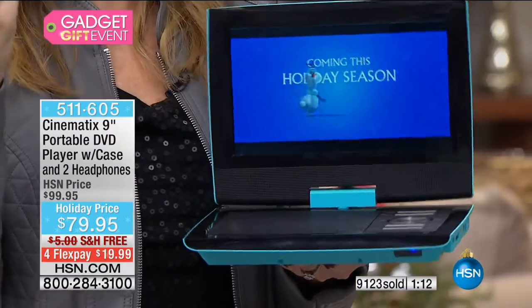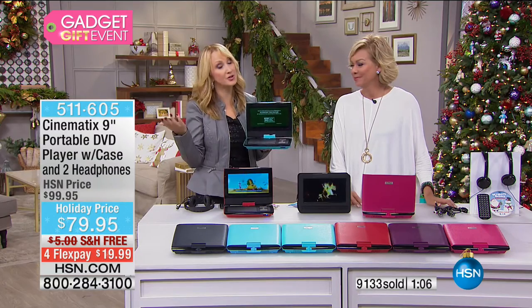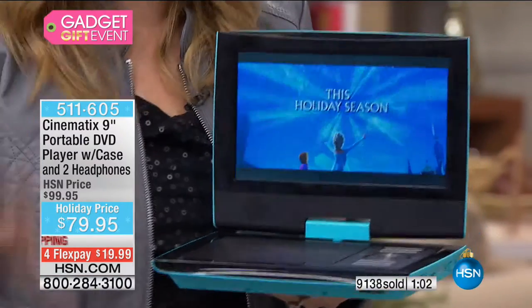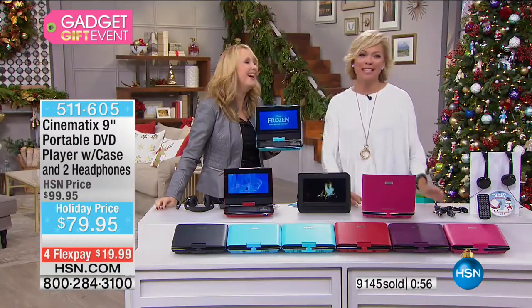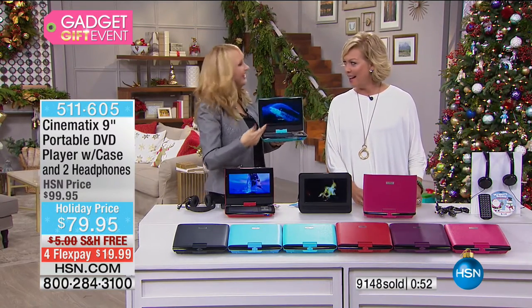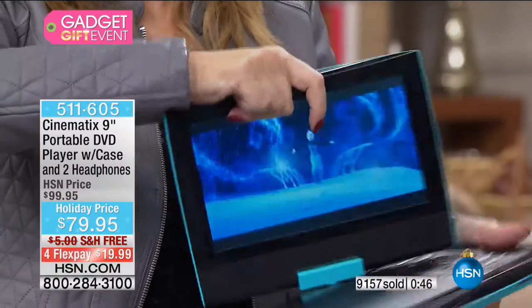I've got some of my favorite chick flicks. My husband is participating in his fantasy football league and we're watching every single team. It's fun for him, and I want to spend time in the same room — but I can watch what I want to watch with my Cinematics.